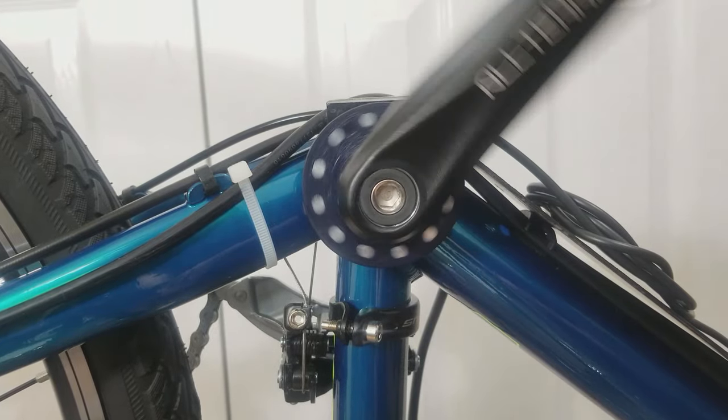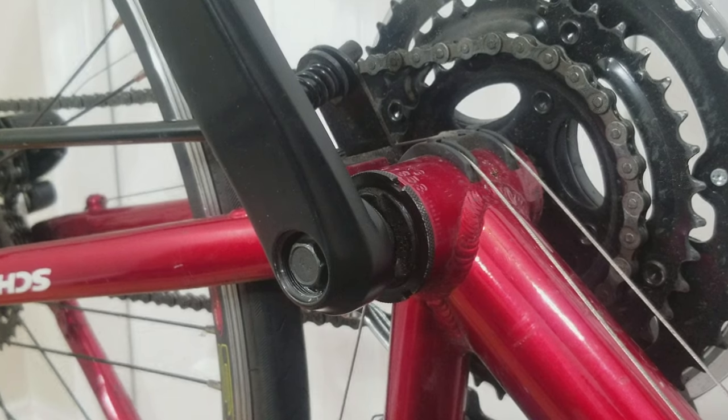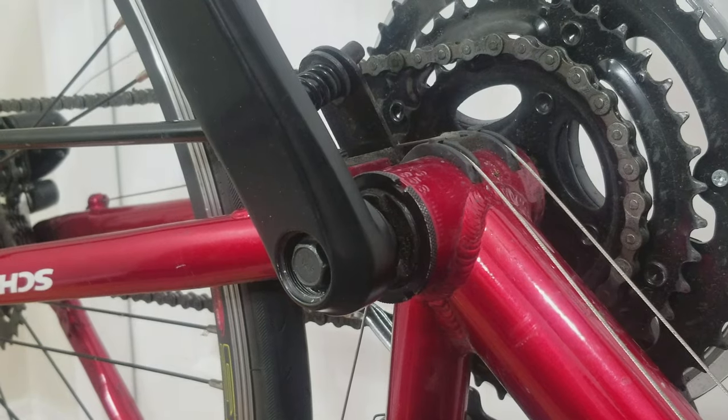Hey guys, today I'm going to show you how I install eBikeLink Pedal Assist Sensors onto three of my eBikes. I'm going to start off with the easy one. If you have a bottom bracket that has a ring nut like this, then it'd be really easy to install.